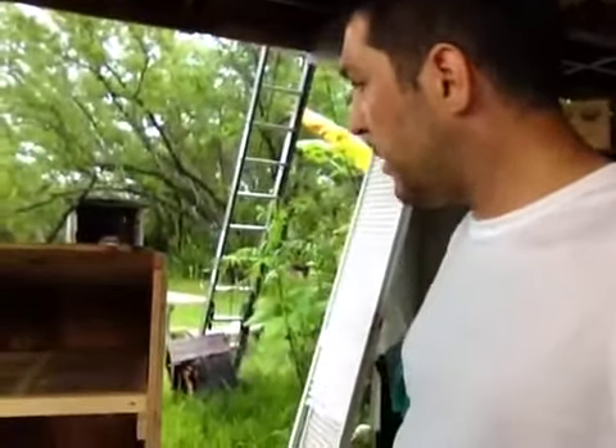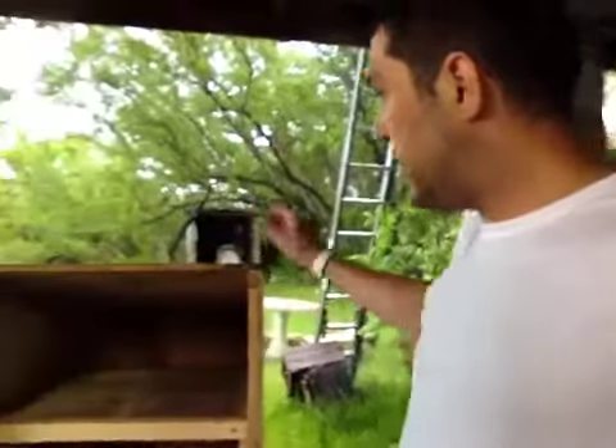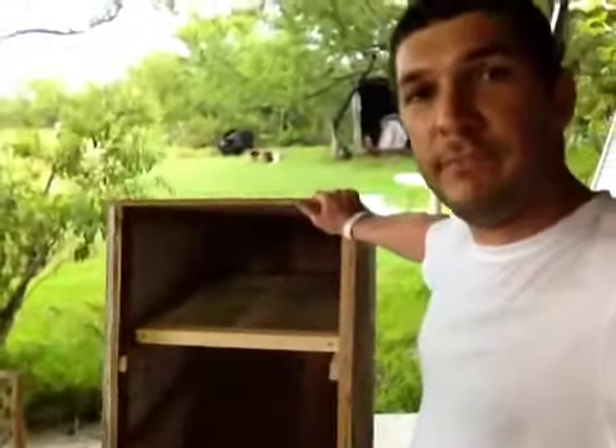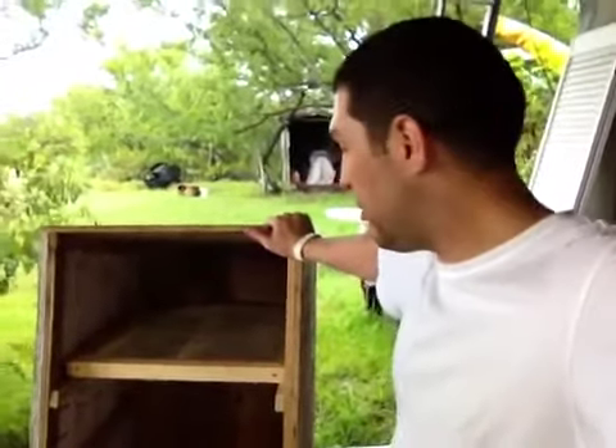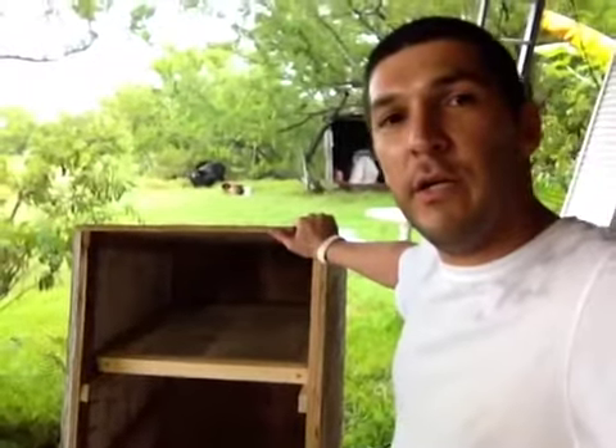It'll be six inches high, so we'll have a good inclination for the sun to get into it. So this one is done — one more dehydrator to go, about 30 left or something like that.